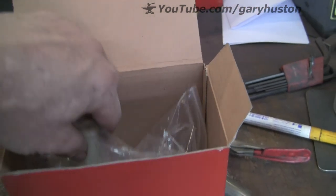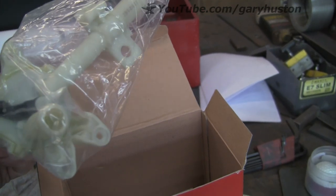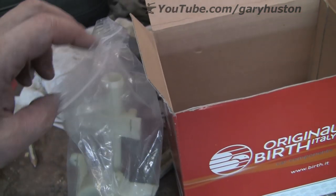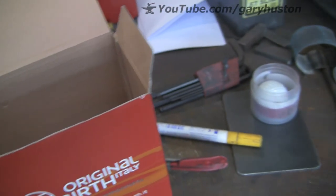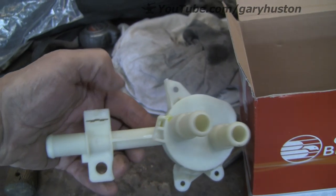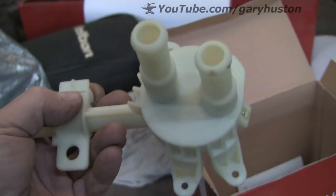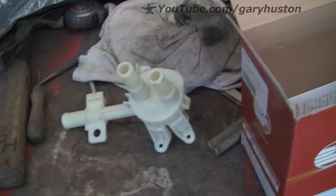The only difference between them — let me get it out of the box — the only difference is that the clip that holds the cable isn't supplied on this one, but it's easy enough to pull out of the old one and it's certainly not worth 75 quid. So there's a little tip for you.